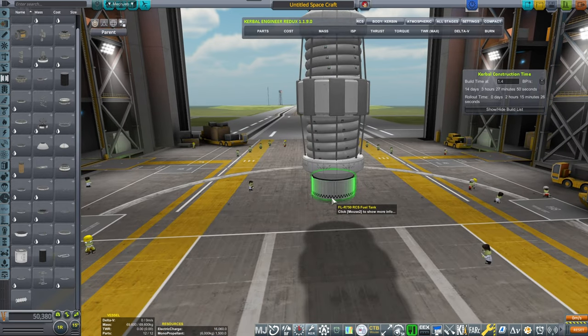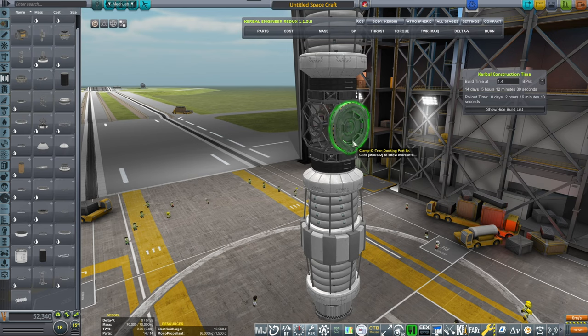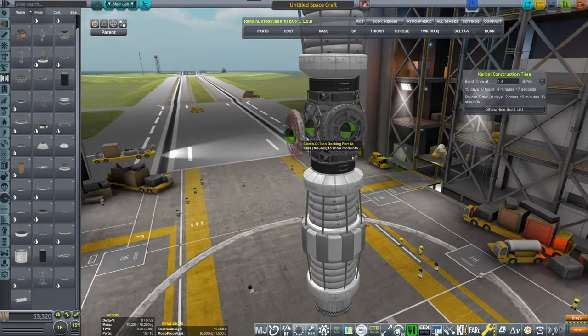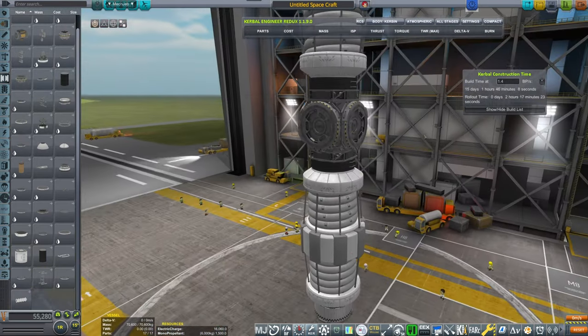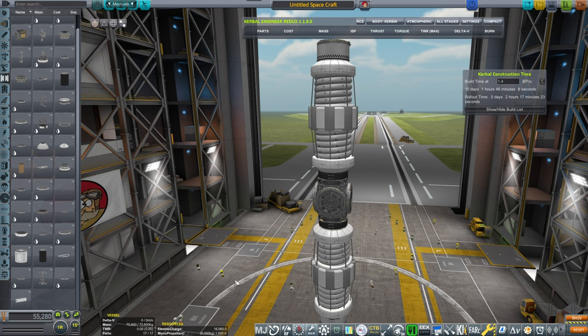Everything has to be symmetrical. Docking ports — let's place docking ports on all four sides, because this will also be a central hub. There will be experiments going left and right, and docking ports for more flyers coming in and docking to expand the station later on.